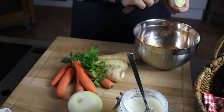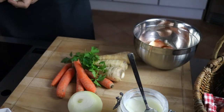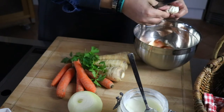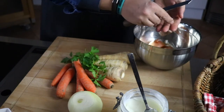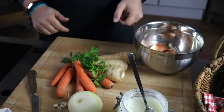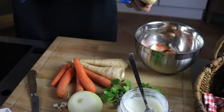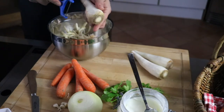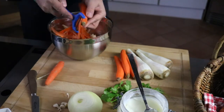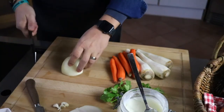Then also a bit of garlic. Here a fresh garlic – we'll take about three or four small cloves. Then we'll peel the carrots and the parsley root quite simply. The vegetables are peeled and now we cut them into cubes. First we need – from our onion – about half an onion, that's completely sufficient.